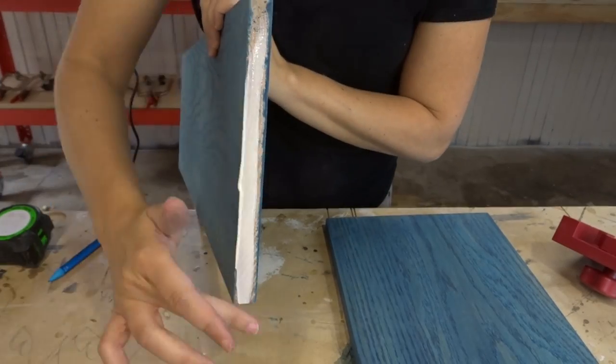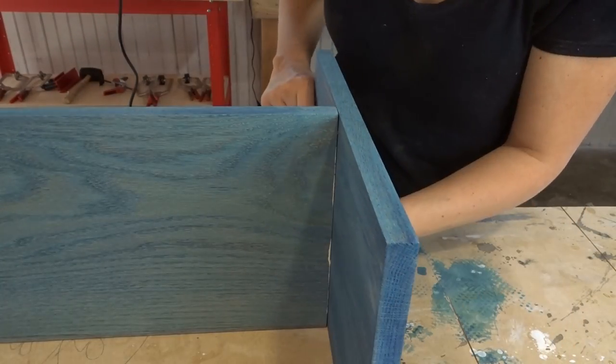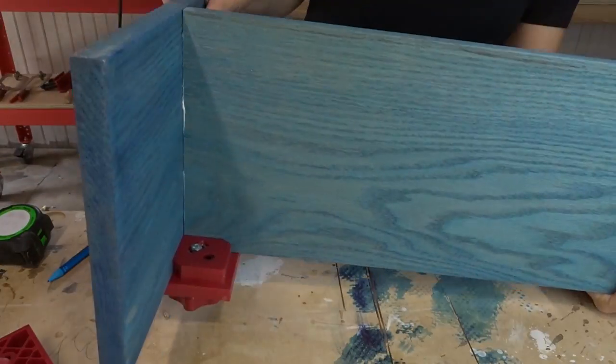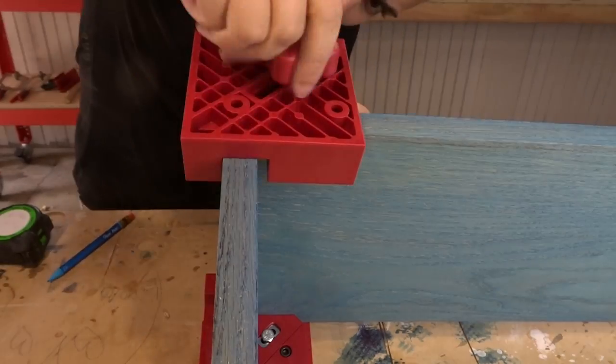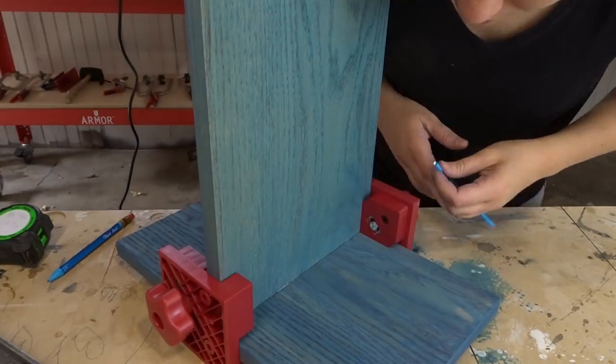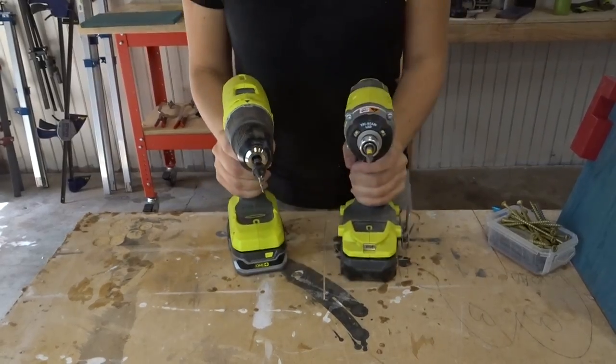Now I just started to assemble. I put on some glue and used these clamps, but you don't need these specific ones — you could use any sort of clamp to hold it in place. Just make sure the board's in the center. I have more detailed instructions on my website with all the measurements — I'll have the link down below.